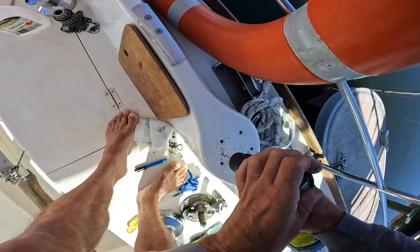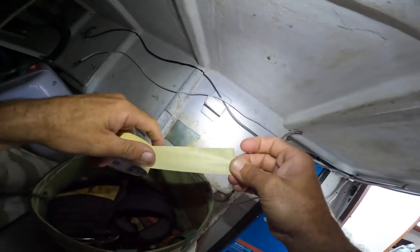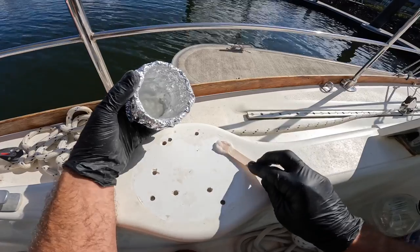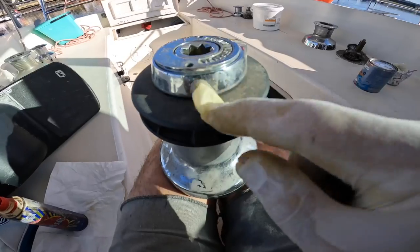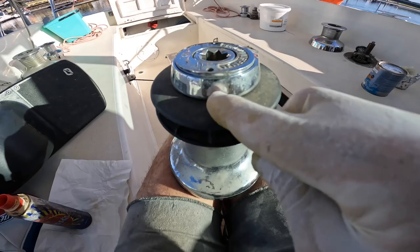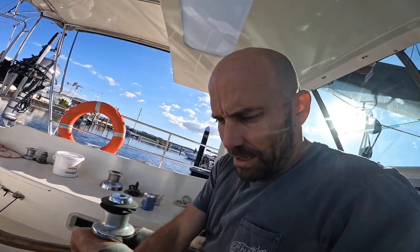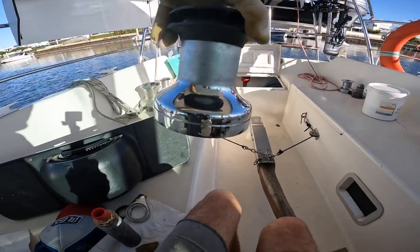I drilled the new holes for the winches, cleaned up the backing plates, and then filled the holes I didn't need with thickened epoxy. There was no need to do the drill-fill-drill method because it's solid fibreglass as part of my boat. You can see all these little rust spots coming through — all I'm using is metal polish, Brasso. Fun fact: cardboard is like about a thousand grit sandpaper. Shiny winch again.